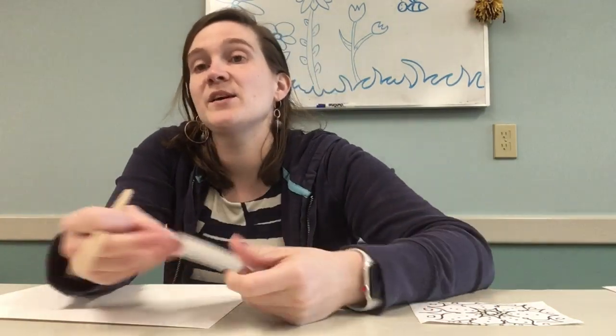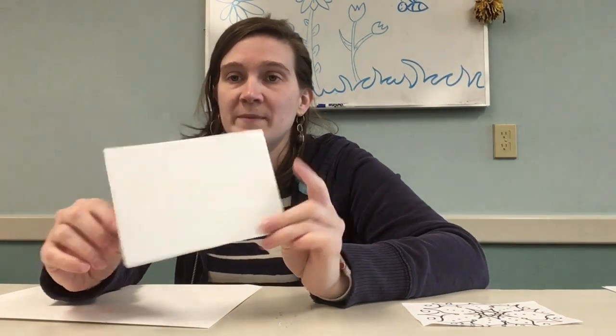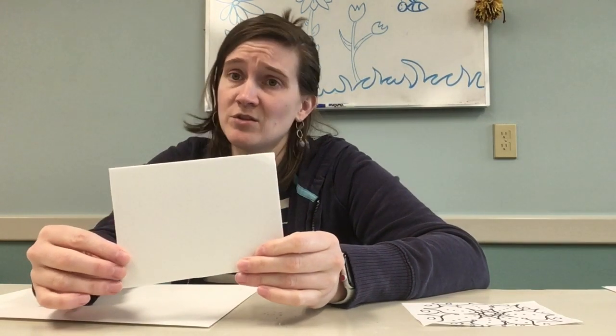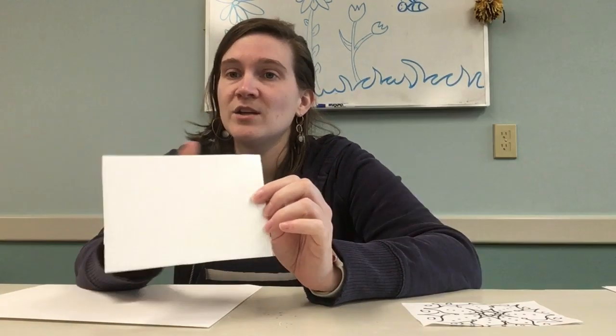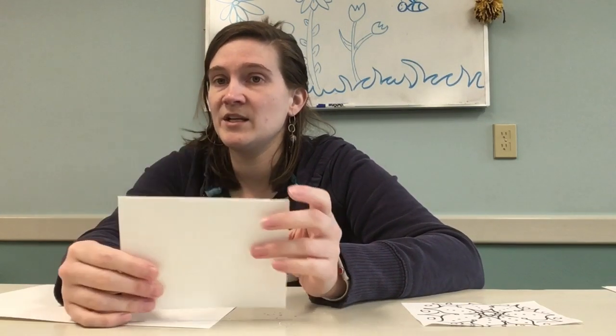Hey guys, it's Erin here. We're going to do one of the little kit projects I sent home with you. In your little kits, you would have found a piece of scratch foam. Now if you're not picking up the kit, you can use — like if your parents go to the store and get prepackaged fruit or sometimes snow peas, they come with that little foam tray. You can cut out a piece of the foam and use that in your project.